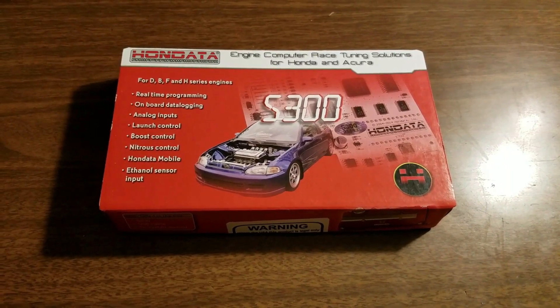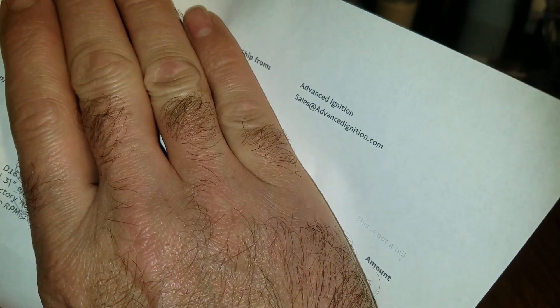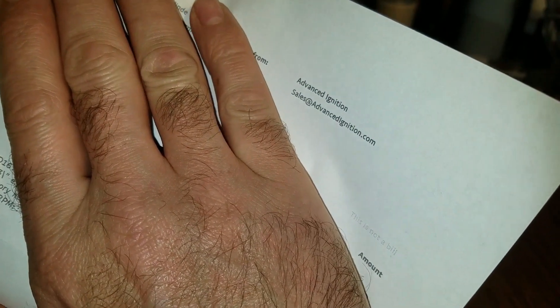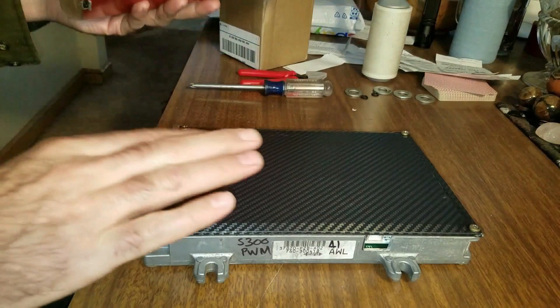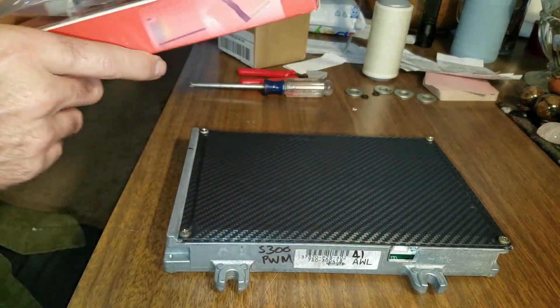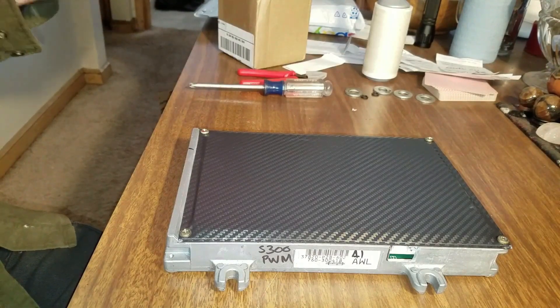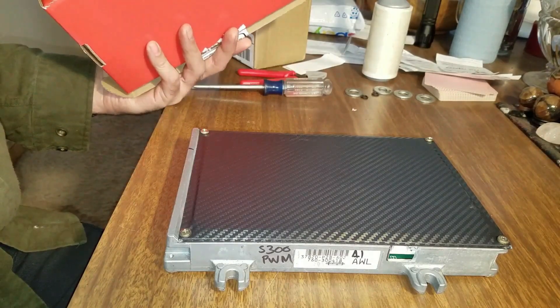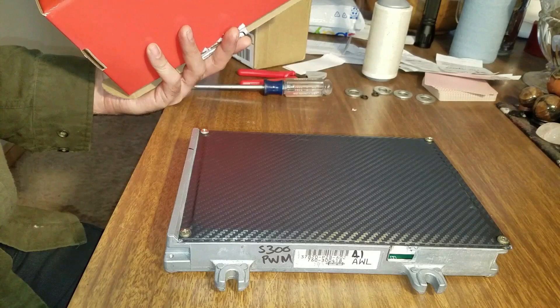It's time for the Hondata — I bought it from Advanced Ignition. They get really good reviews, they know what they're doing. They totally rebuilt this and put Hondata in it, and they put a base map in it. I just told them all the stuff I have, so it should run well enough for me to test drive it and kind of break it in a little bit until I can get it to a tuner and get it tuned.